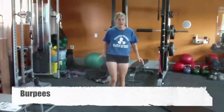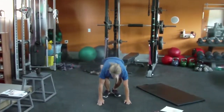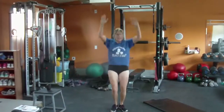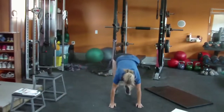Burpees. Here we go — and up, and all the way down, and up. I want to see your hands stretched out over your head like that. Bum's down — I don't want to see that. You can see the difference where my bum went down there.